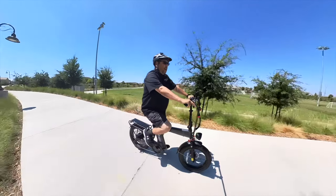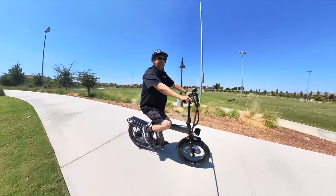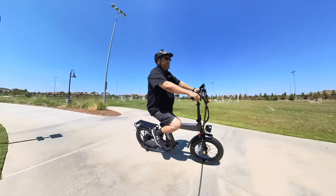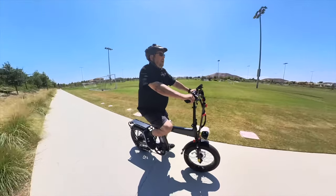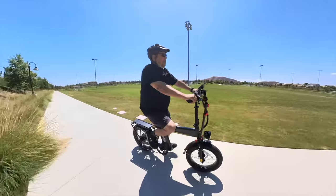The bike weighs about 64 to 65 pounds, so it's not too heavy. We're heading up an incline right now — I don't think there's going to be any problem for this bike.